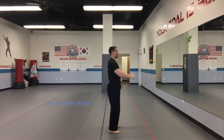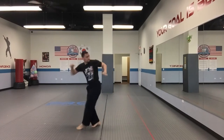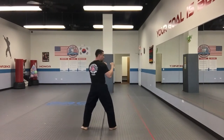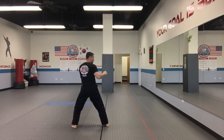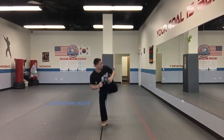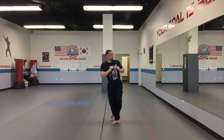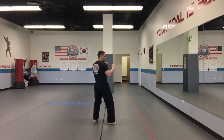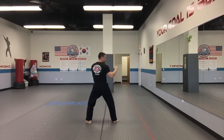I'm going to go ahead and show that from the left side as well. 11, 12, 13, 14, 15, 16.